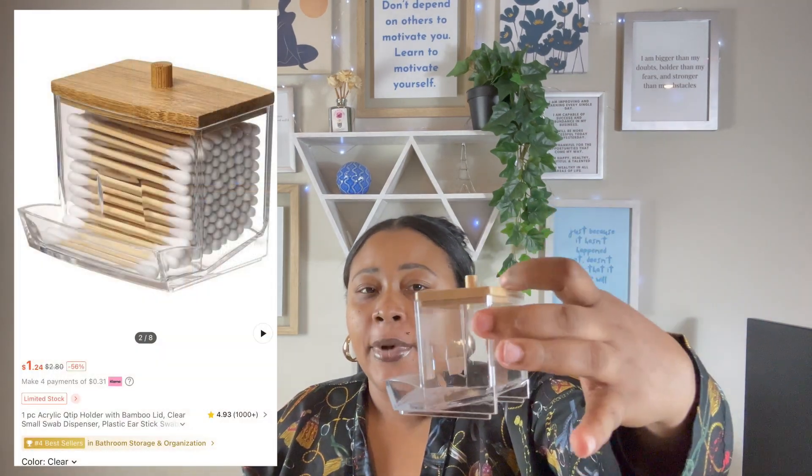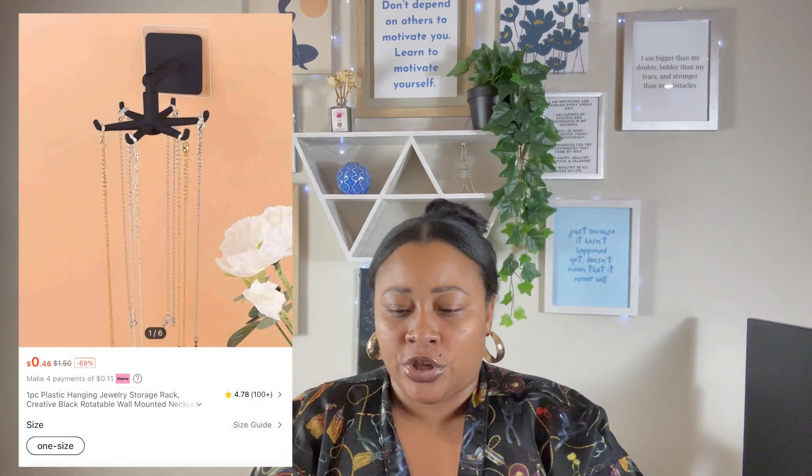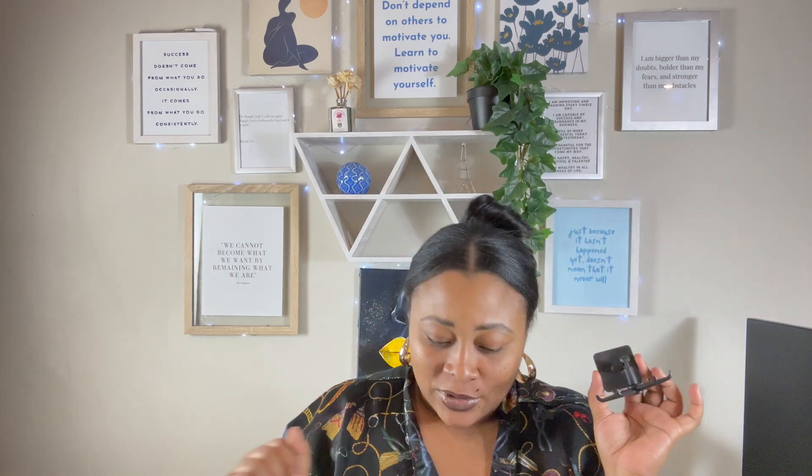I got this little clear thing with a wooden top to put my Q-tips in — that's what goes in there to clean your ears. As far as the jewelry area, I got this spinning necklace holder because my jewelry box can hang some necklaces but not many. It's super cute — it comes with a little plastic hook and it spins around so you can put your necklaces on there. I thought that was super cute and different.